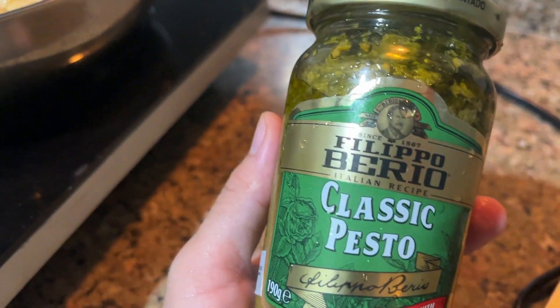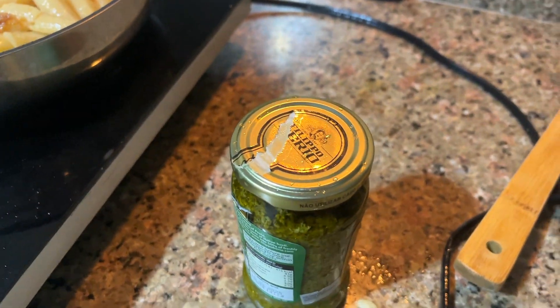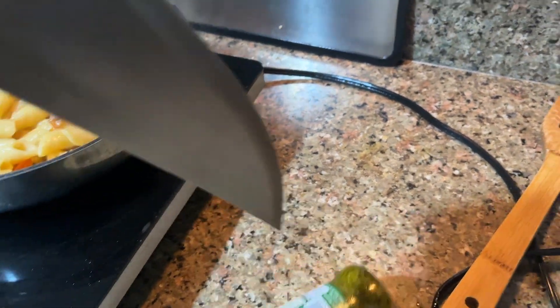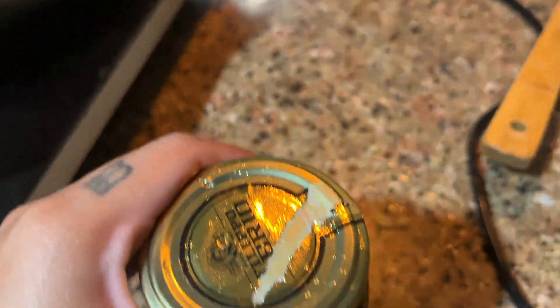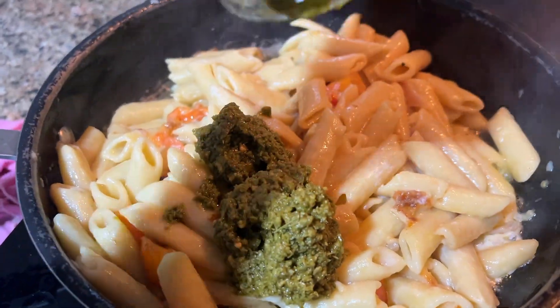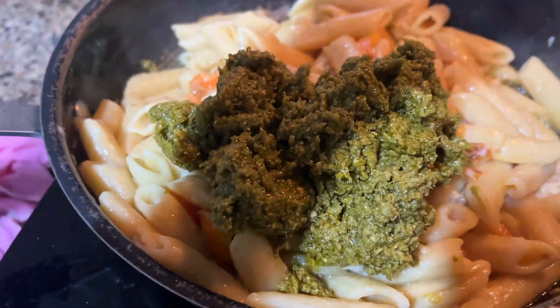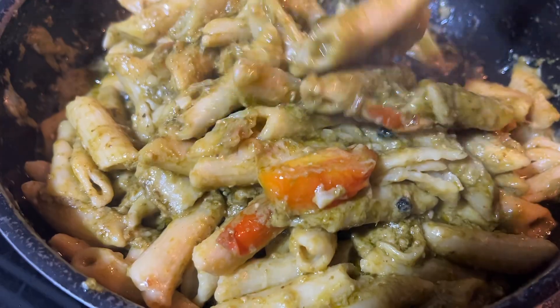Once that is done, let's add our pesto mix — you can get it store-bought or make it yourself. This is the tricky part, but I open the jar using this technique. Let's add our pesto into our mix right here — get everything from the jar, as much as you can. You can even put a little water to get it all out. Here's our pesto — look how beautiful, creamy and delicious! I just add a little heat, but that's very optional — I just want that little kick.